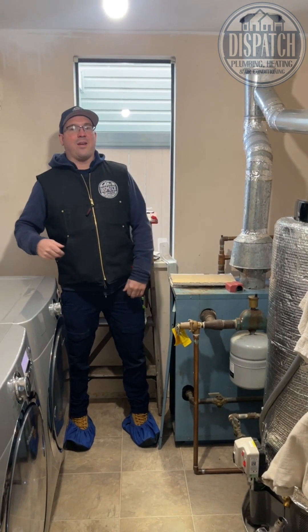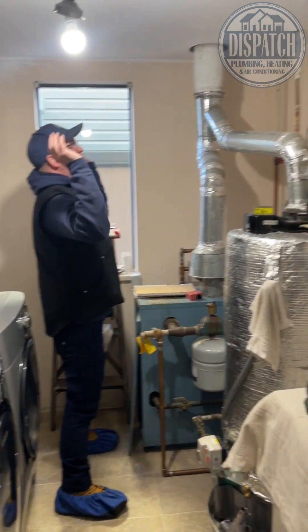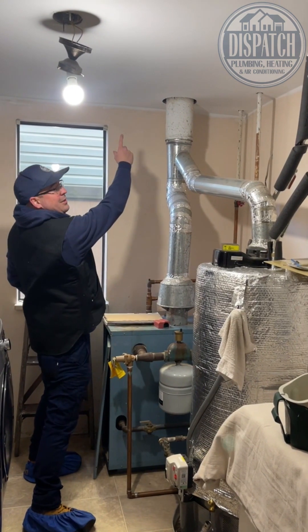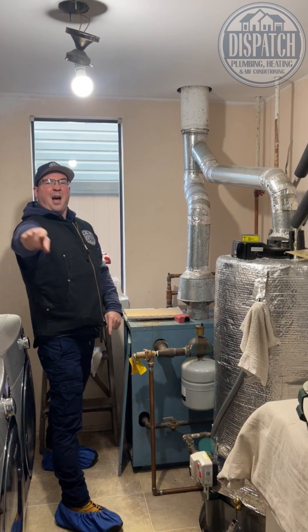We're gonna take this old 40-year boiler, we're gonna yank it out of here. We're gonna take this hot water tank, we're gonna yank it out of here. We're gonna take some MDF, we're gonna put it up on the wall, we're gonna put the NFC up on the wall, we're gonna take the central thermo out there, we're gonna take the fresh air out there — we are going to make this house warm.